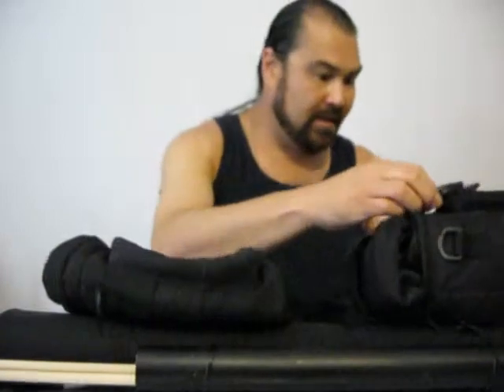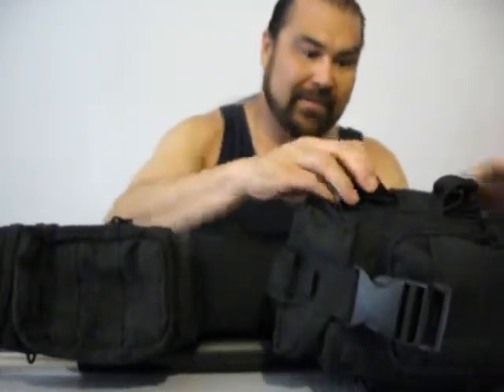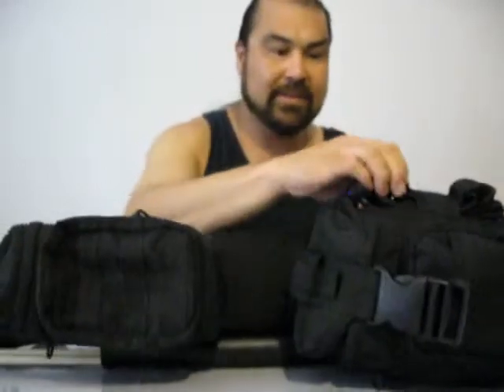I don't have a lot of stuff in here — I like to keep some space for gathering things. Now, this is the Critter Gitter. It's designed for getting critters, just like it sounds. I've got this strap for the Critter Gitter because it's just a MOLLE strap on the back. When I remove it, I can use this strap just hanging down like a haversack.